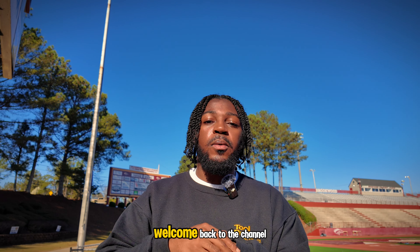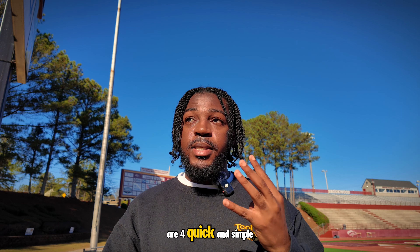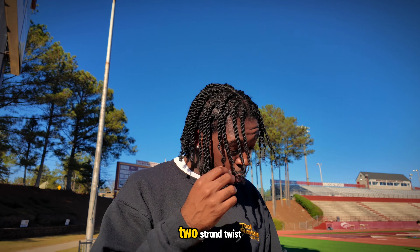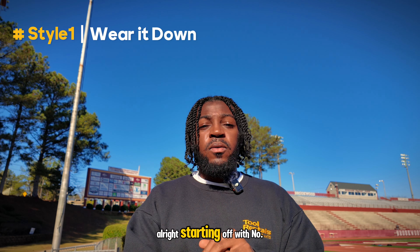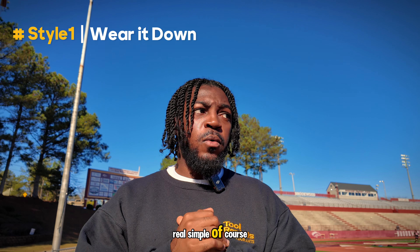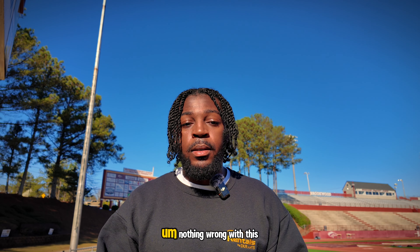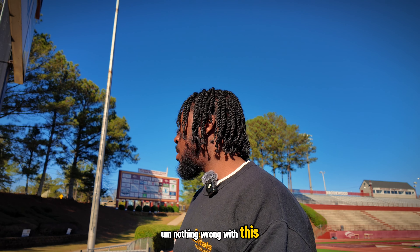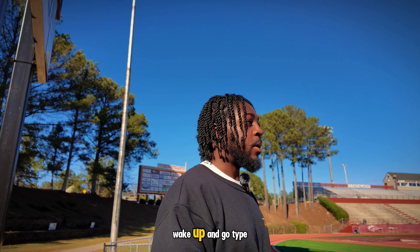What's up y'all, welcome back to the channel. Here are four quick and simple ways I like to style my two strand twists and how you guys can also do the same. Starting off with number one, real simple — you can just wear it straight down like it is. Nothing wrong with this; I think this is really just a wake up and go type of style.